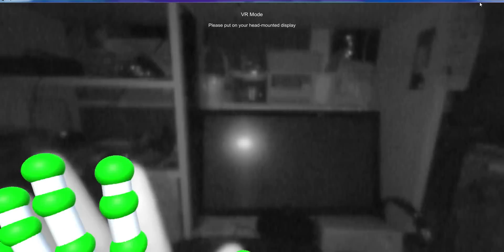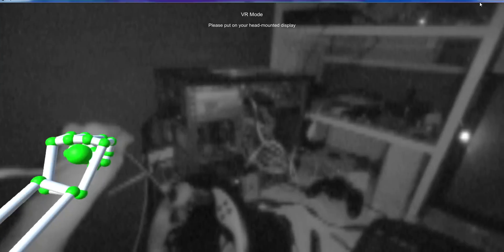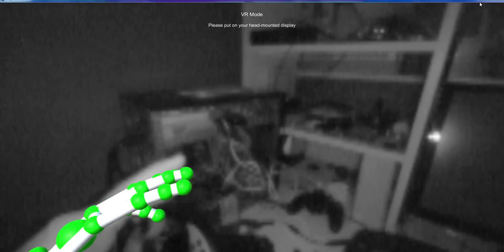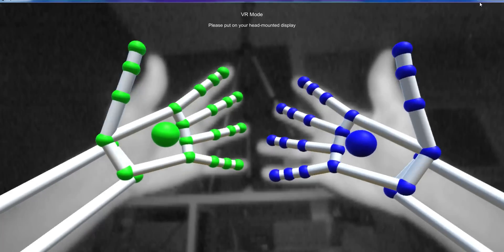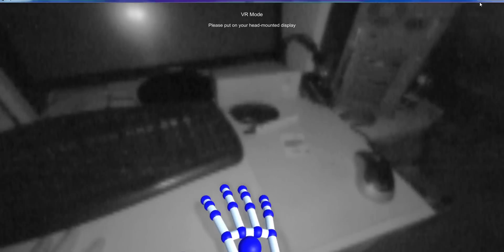You got full extended arms. See, now normally... wow. Oh, my goodness gracious, this is crazy. You can see my messy desk environment. I got my tracking camera up there. Wow. It works now. This is how you always wanted Leap Motion to be.